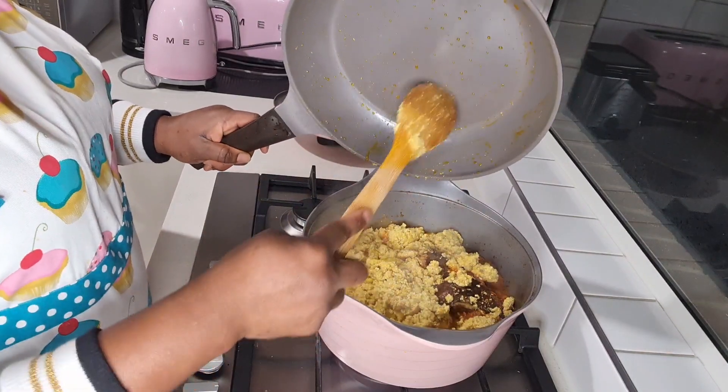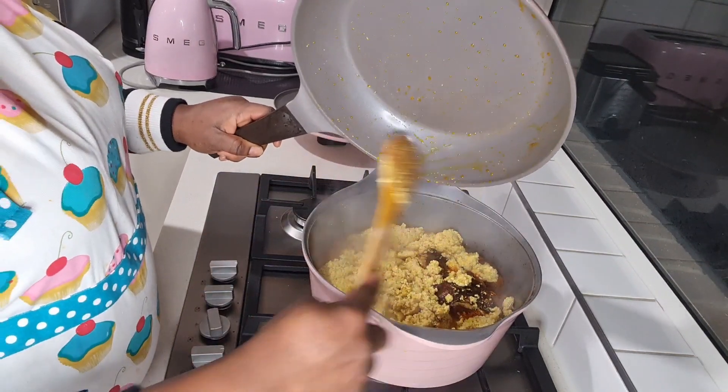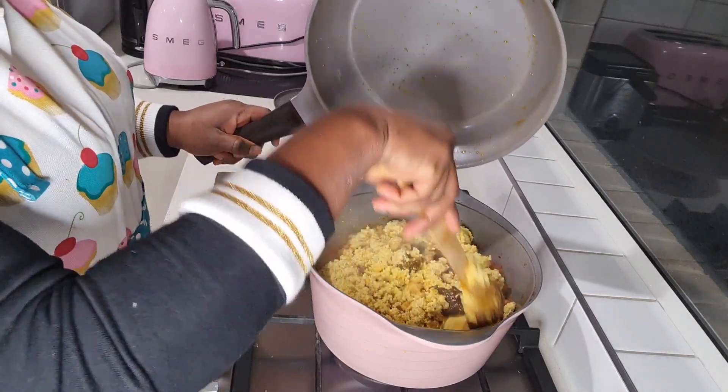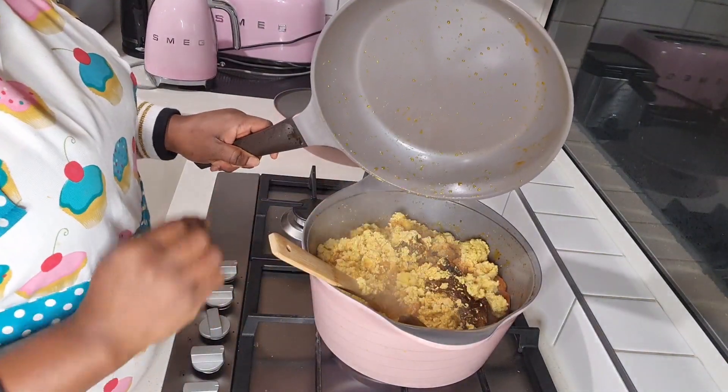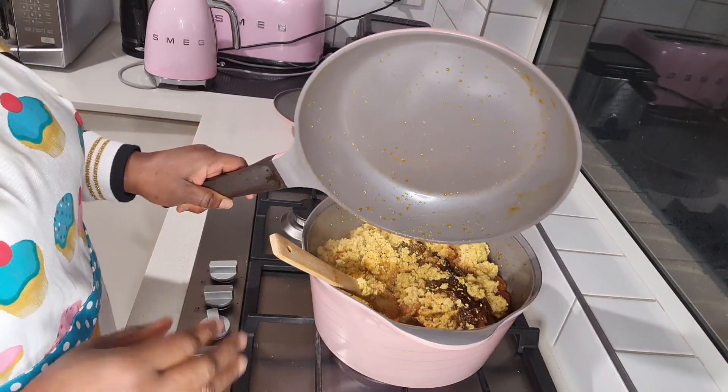It just takes me back home. When I was a little girl and I sat next to my grandmom when she was at a party, she got the good stuff. So I know how the good stuff tastes, and I know how the quick version tastes.